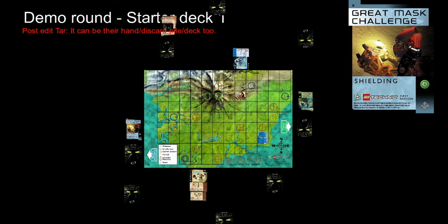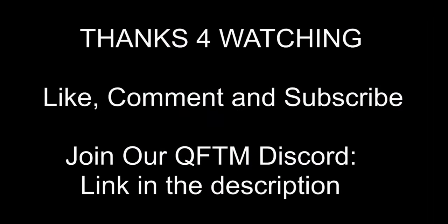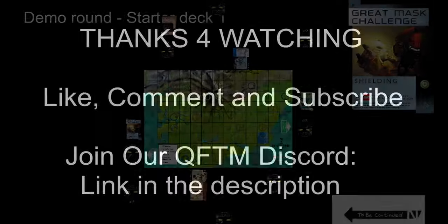And that's it — that is how you play Bionicle Quest for the Masks, a trading card game. If you are interested to learn more about this game, please check out our Discord, and thank you for watching.